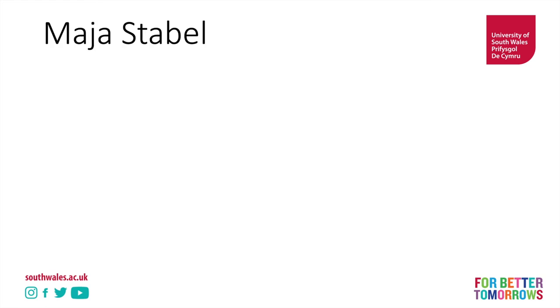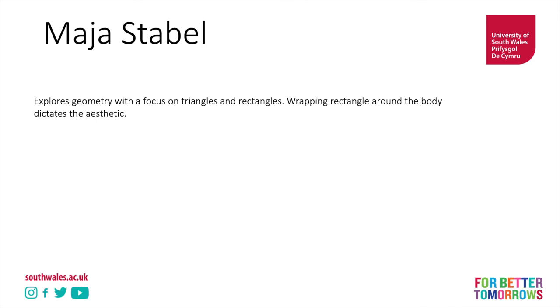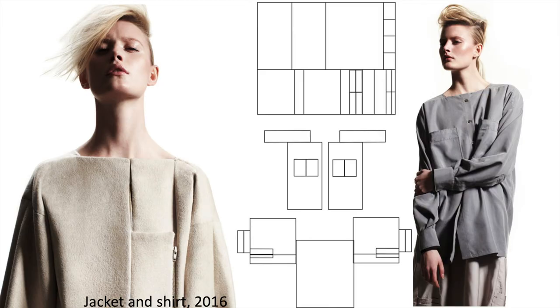Maha Staubel explores geometry with triangles and rectangles, and wrapping the rectangle around the body dictates the aesthetic — think of wrapping a ribbon around your finger, it creates a spiral shape. Spirals are used a lot in zero waste pattern cutting, especially for things like trousers. From her work you can see these are literally a series of rectangles sewn together, and the drape has an impact — we have these big utility pockets, a loose aesthetic, very unstructured whilst still being structural shapes.